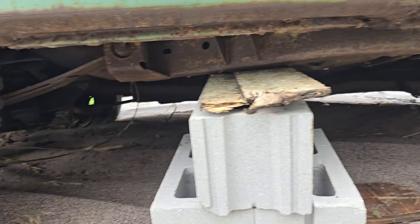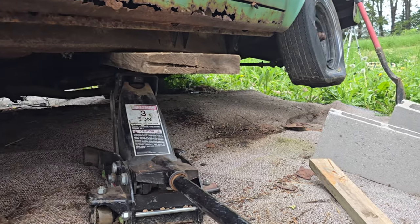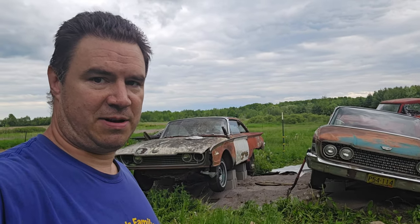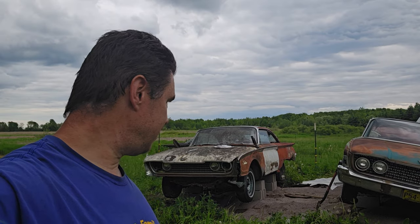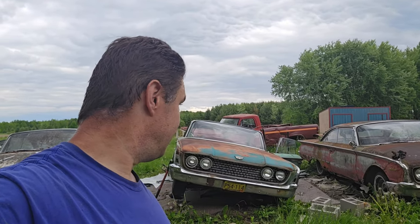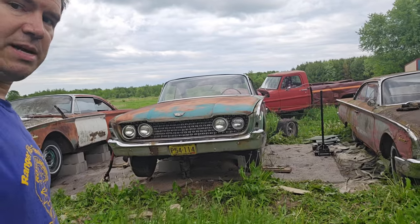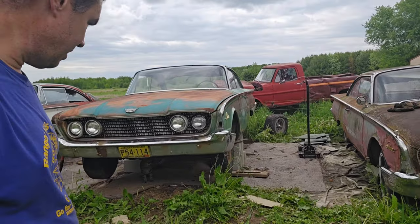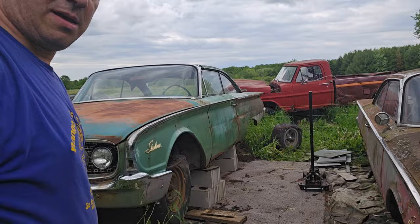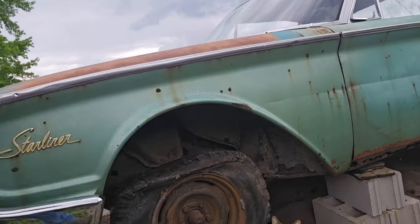Doing the green one now. Got one set of blocks under, getting ready to put the next set. We've got the reddish colored one up on the blocks. This one's halfway up — now we gotta fit the jack under that side, it's so close to the ground. Got it up on the blocks, good enough to keep it off the ground. Don't want to work under there like that, but it keeps it a little bit drier.